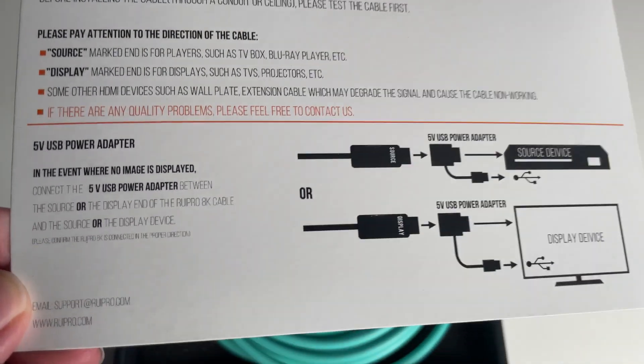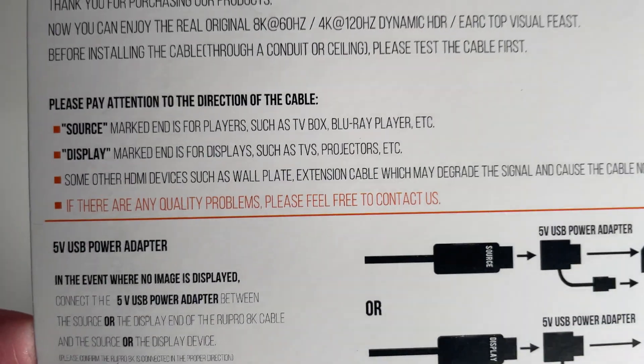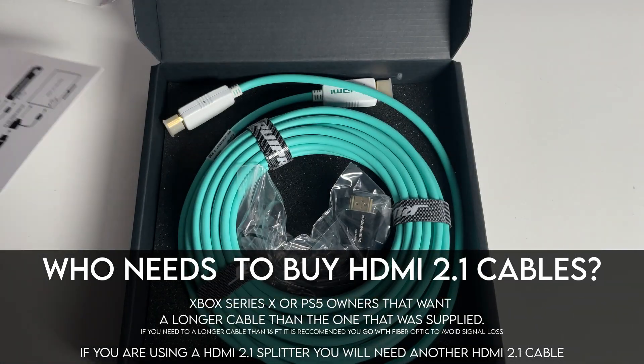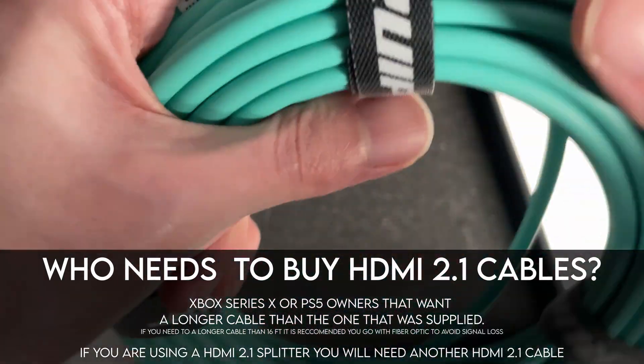You're probably thinking, why do you need a 100-foot HDMI 2.1 cable? Well, in my situation, I have an Xbox Series X in my main entertainment room that I play all the time, but I also wanted to play in my bedroom and I didn't want to keep moving the console back and forth. So for this situation, I thought I would need a longer cable.